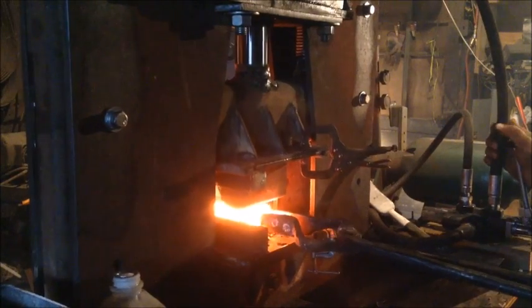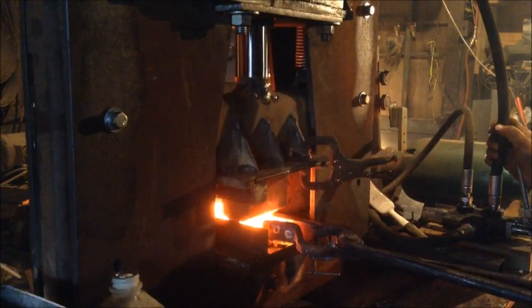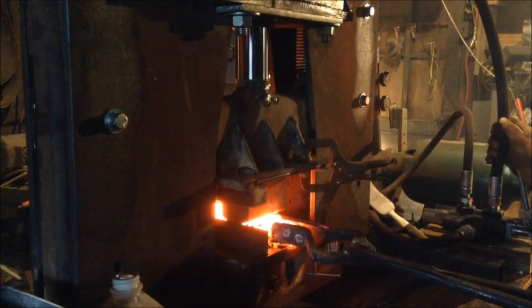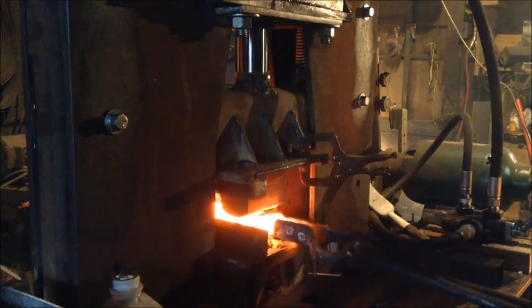In addition to these flat dies, I also have a set of drawing dies, which are essentially half rounds, and they draw material a lot faster.